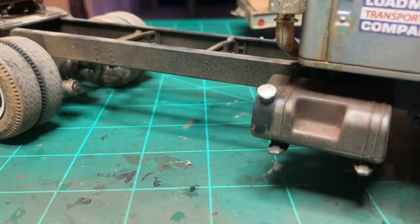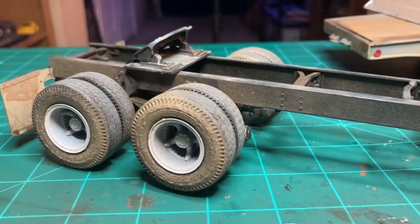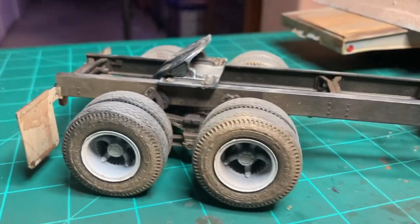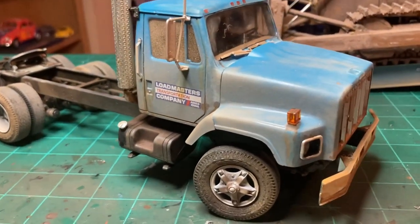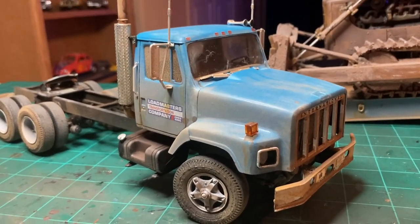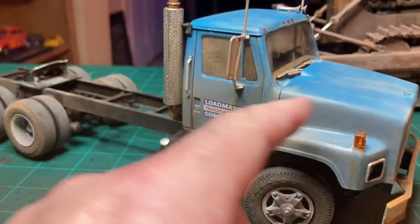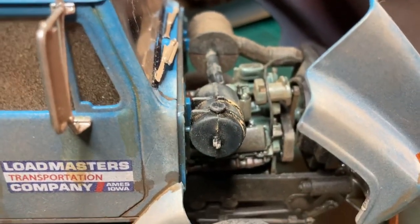There are small details like fuel running out of the gas cap down the tank, and then dirt on the mud flaps. The dust on the truck is actually paint that's been dusted on — I'll show you how I did that and the product I used. Let's look at that engine one more time on this side; you can really see in there.